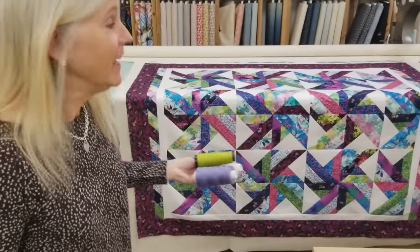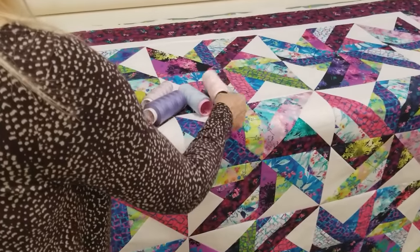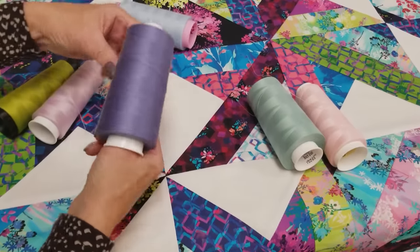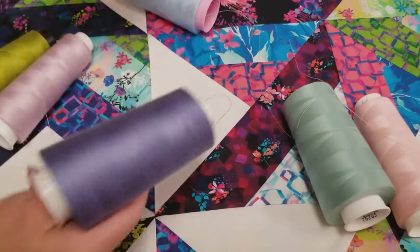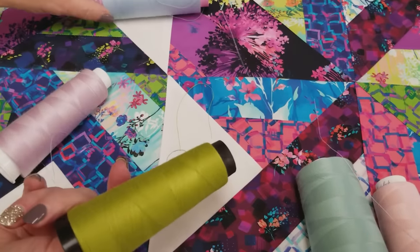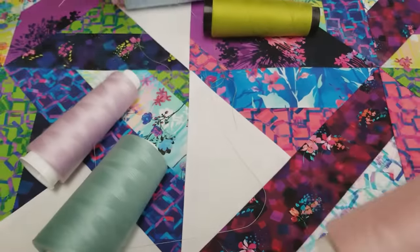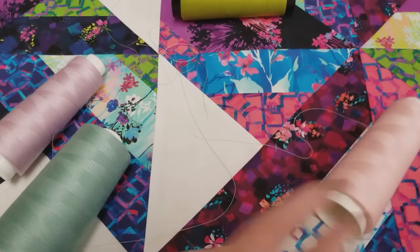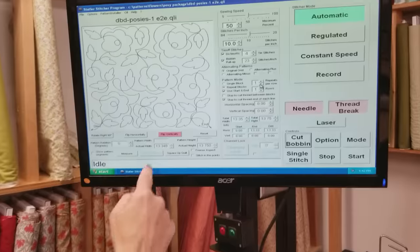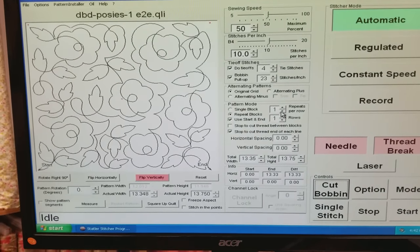I've got all the borders stitched onto the quilt, it's loaded on the machine, and now I need to pick a thread color. There are so many colors in the patchwork that I don't think there's a wrong option, but I want to keep it a little light so nothing shows up too much in the white areas. I could go with the darkest option, or a lime green — that's going to show, but it's pretty nice. The aqua, I like that. Pink isn't going to show much at all. I think I'm going to go with the aqua. For the quilting pattern, I'm going to use one called Posies. I like that it has little flowers, little swirls, little leaves, and the prints in the quilt all have flowers — I think this will look really good.